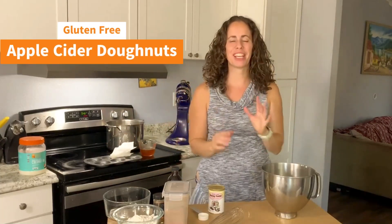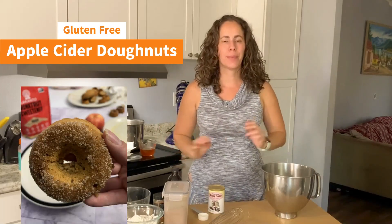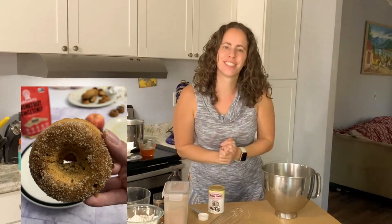Welcome to my channel! Today we are going to make one of my favorite fall treats: apple cider donuts. So tasty, so yummy, and really so easy. We're going to be using apple juice that I turned into apple cider.